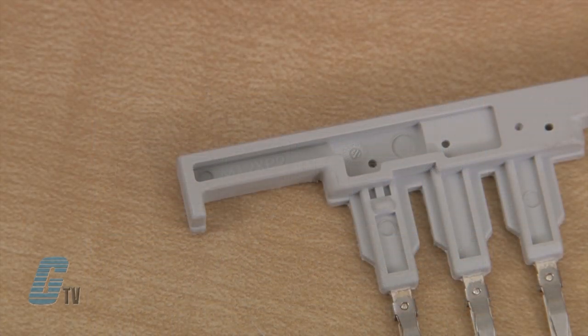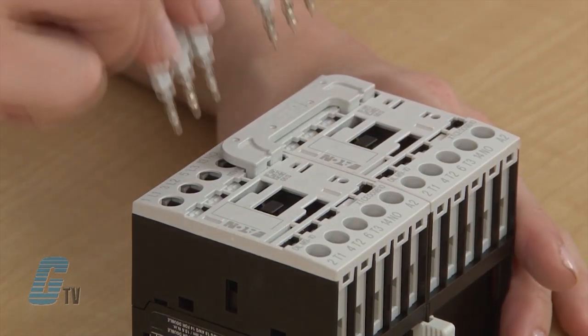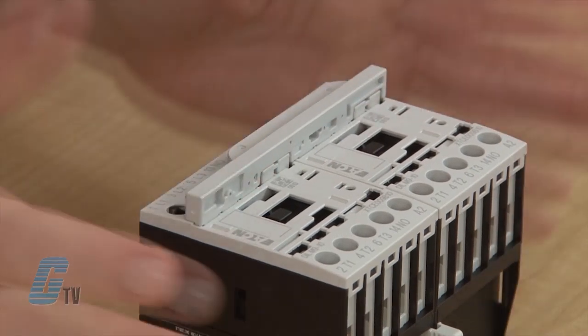Next, I will use the parallel bridge which has a faint M12XB2 imprinted on it. It also has six pins. This will be placed in the slots that are not occupied by the electrical bridge, with the longer plastic side on the right going over the interlock bridge.